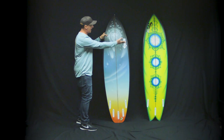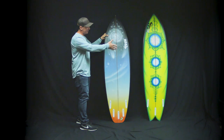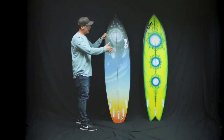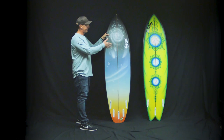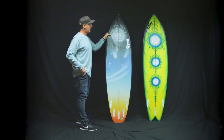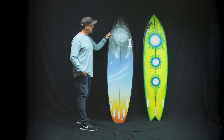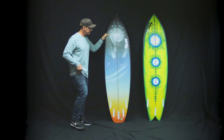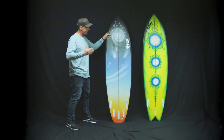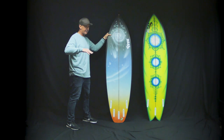I also have my Christensen Nautilus here as well, and there's a reason I have that board here. I'm a big fan of the Nautilus — I've been riding it for a few years. This is a new one that Chris made for me for our trip to Nicaragua, and at the same time he also made me a Surfer Rosa. When I was packing for the trip, I had these two boards, new, stacked on top of each other.